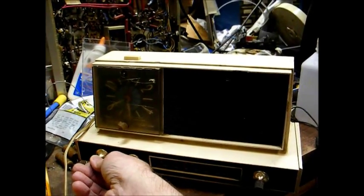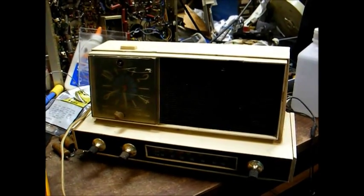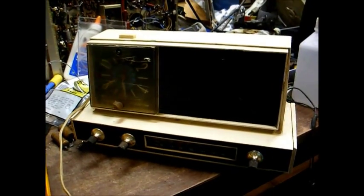And there we go — the late 60s Sears Silvertone clock radio back in operation again. Thanks for watching and more to come later.